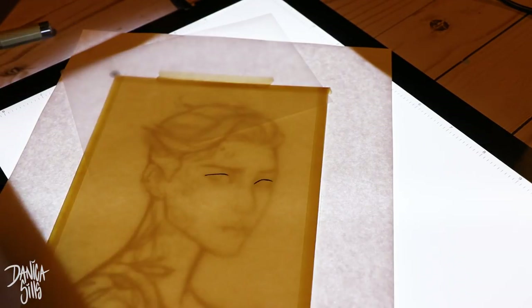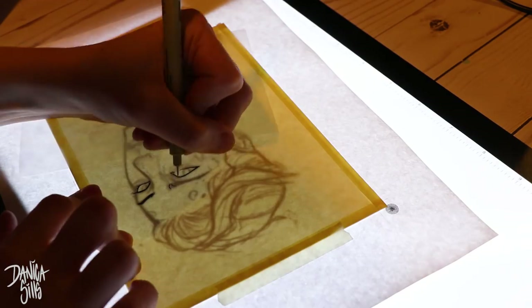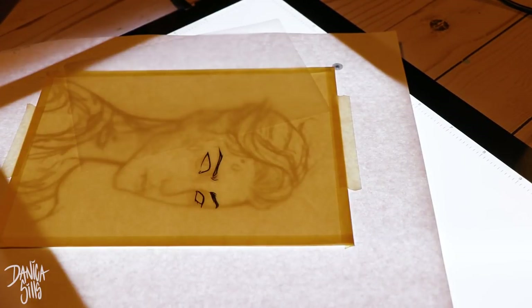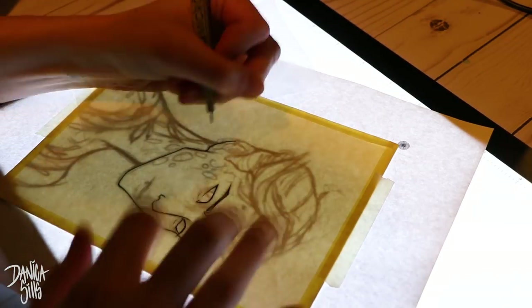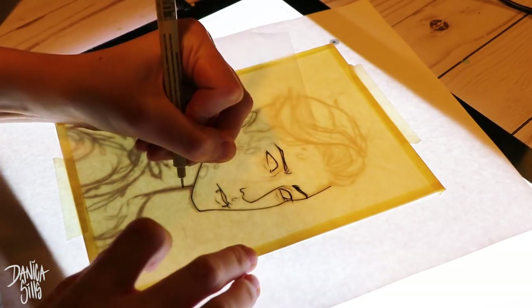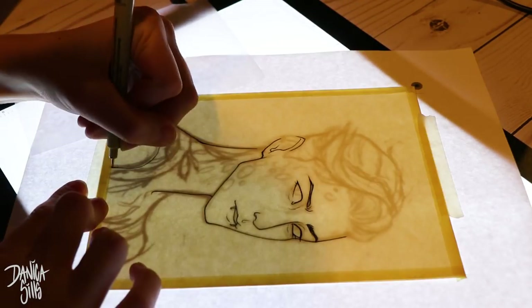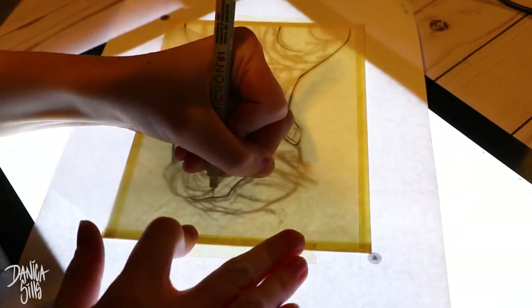Hi guys and welcome back to another video. Today is a continuation of what I started in my last video, which was a fantasy skin color tutorial, and this was just another variation of how I like to handle it. I also really wanted to do companion pieces. I love doing pieces that go together so that I can figure out different design elements that I can mirror, but also have them unique and different.